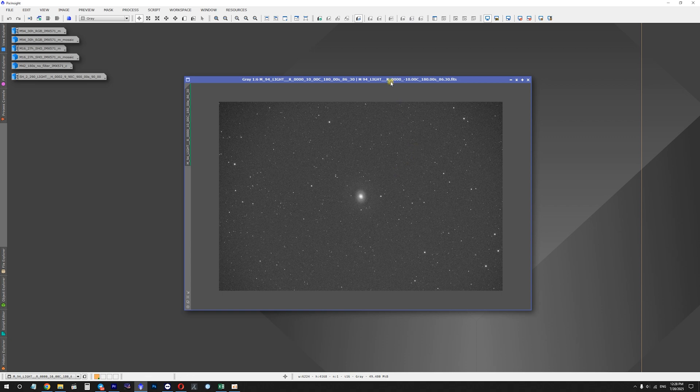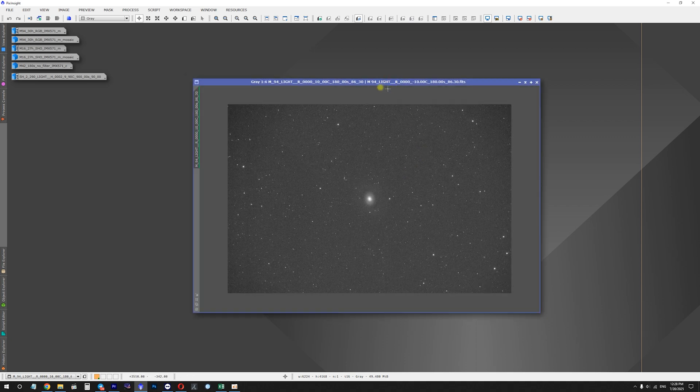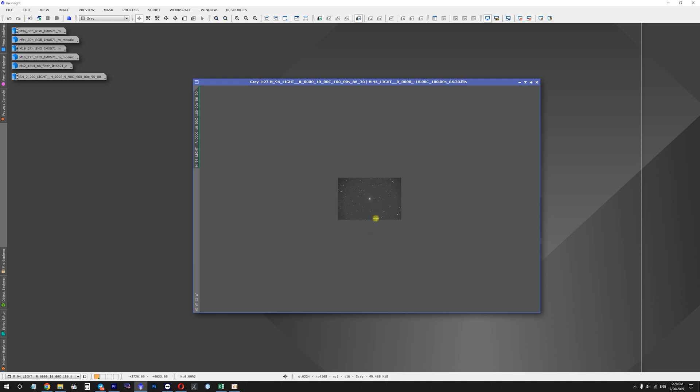For vignetting on an APS-C camera, here's a single sub-exposure of M94 Galaxy taken with a red filter — three minutes of exposure time. You can see the vignetting in the corners, more obvious when zoomed out. With smaller sensors like the 585, 533, or 294, you likely won't see any vignetting at all. On full frame cameras there will be much more vignetting, though I haven't tested this telescope with one.